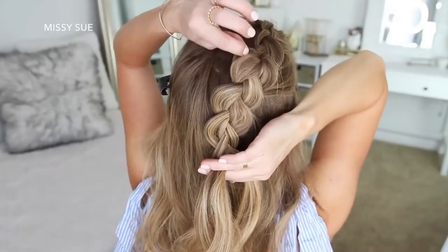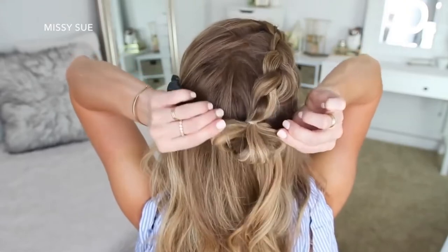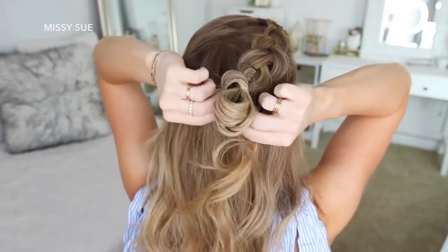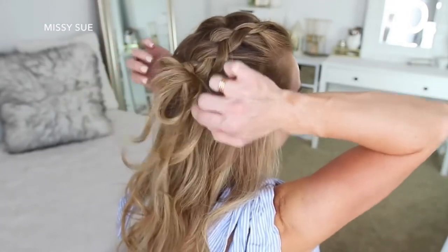Then I'm going to grab an elastic band and create the same bun from the previous hairstyle. On the last wrap of the elastic, I'm only pulling the hair partway through to create a loop. Then I'm just going to wrap the rest of the hair around the elastic band, tucking the ends into the elastic underneath the bun to hold it in place.